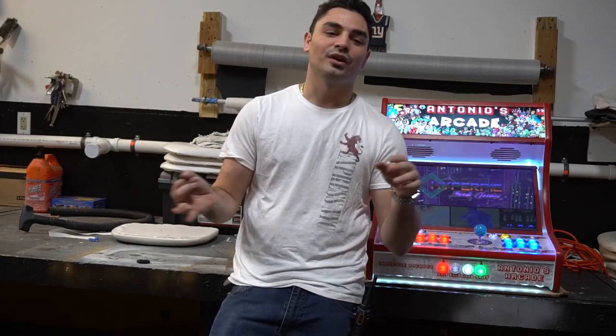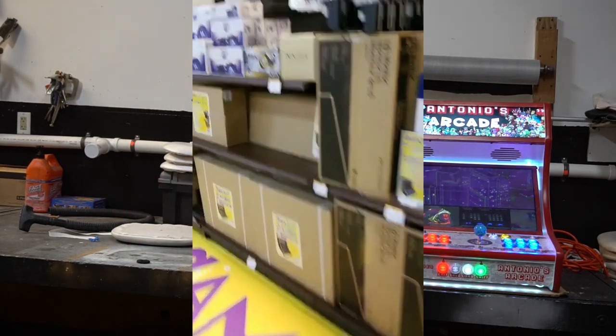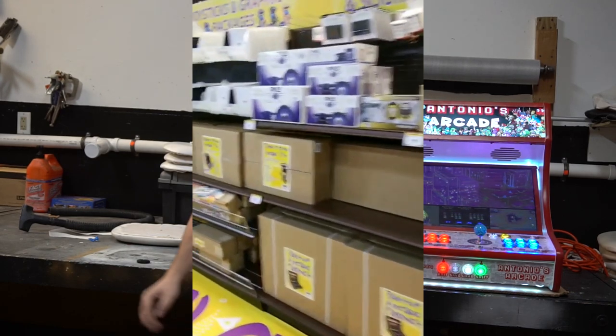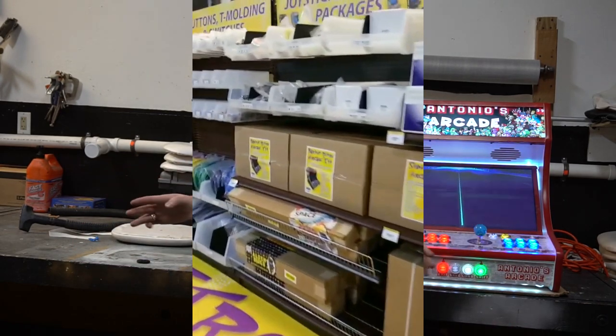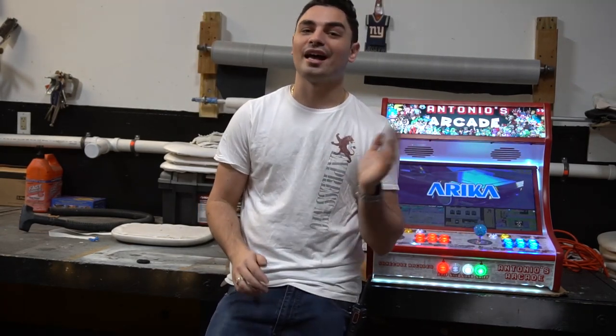I took some videos of the whole entire aisle. It had everything from start to finish: you had your cabinet, the buttons, the micro switches, the T-moldings, the joysticks, the Zenmo controllers — it was everything. I couldn't believe it. And to my surprise, they just put it up last week.